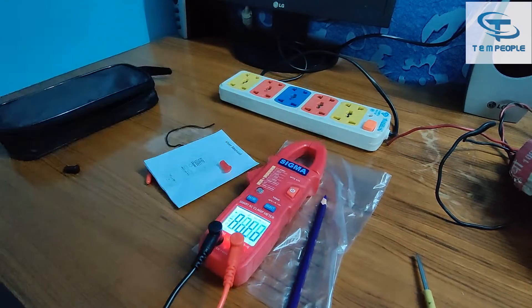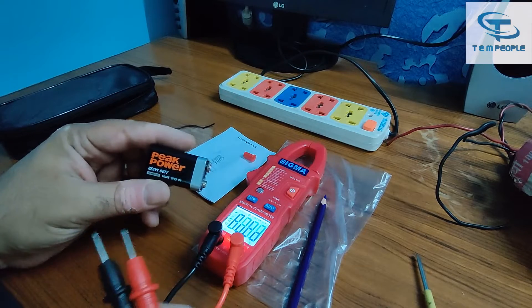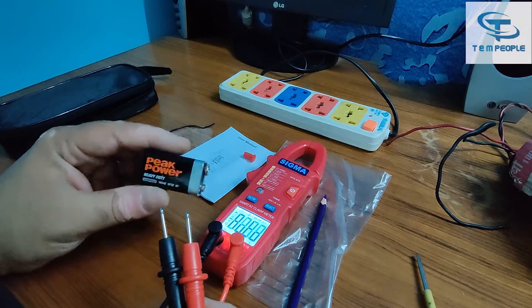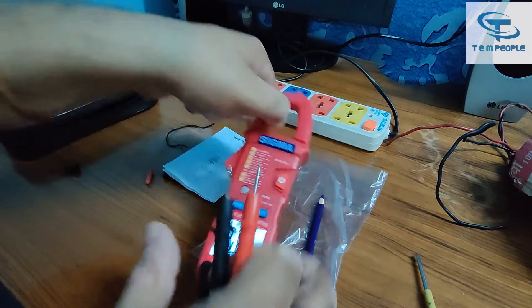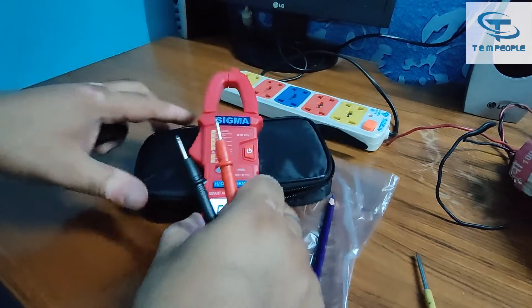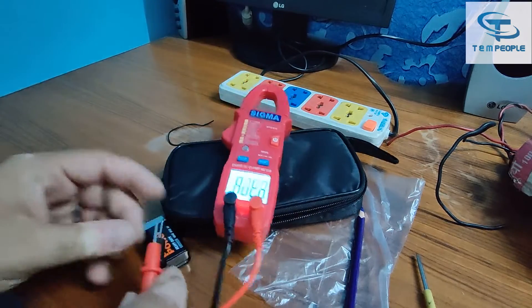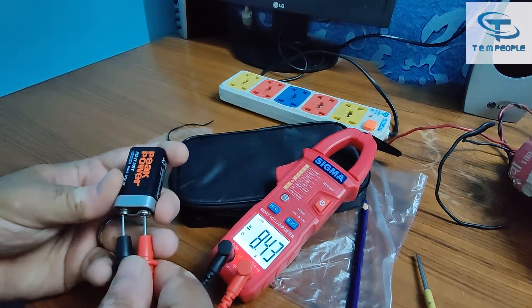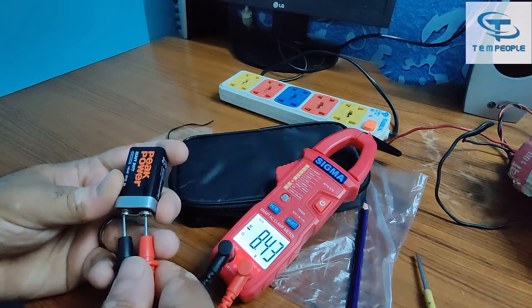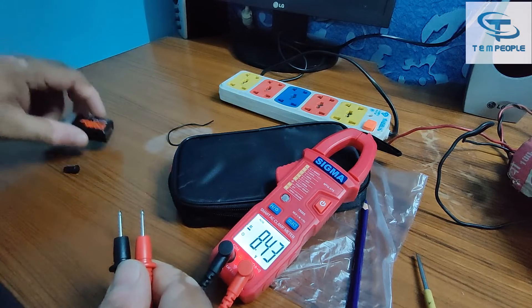I have a 9V DC battery — it's quite old. Let's see if it can detect it easily. It's reading 8.43V — I told you it's an old battery. The results are coming very fast.